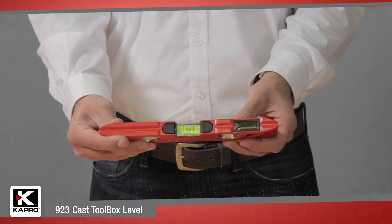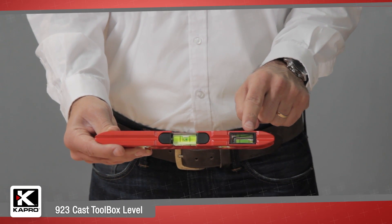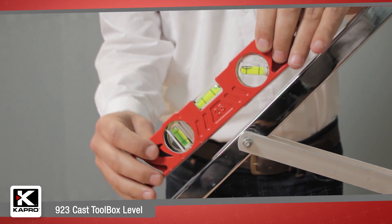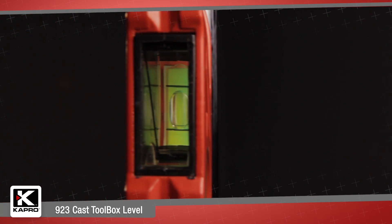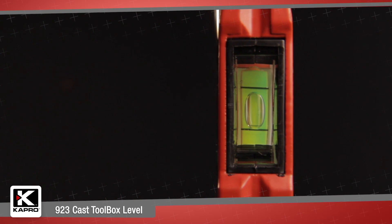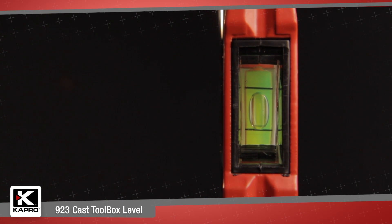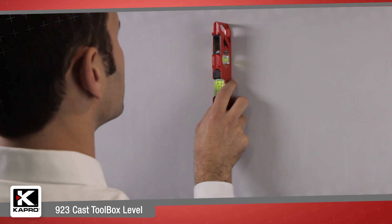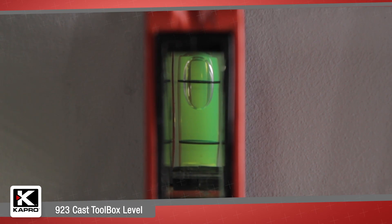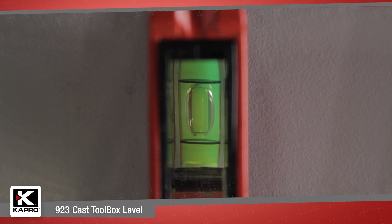The vials include one Plumsite dual-view vial, an epoxy-locked horizontal vial, and a 45-degree angle vial. The Plumsite dual-view feature provides a direct view of the vertical vial without the need to twist or bend your neck for side viewing. Place the 9-2-3 against any vertical surface and look directly into the Plumsite viewer for an easy and accurate reading every time.